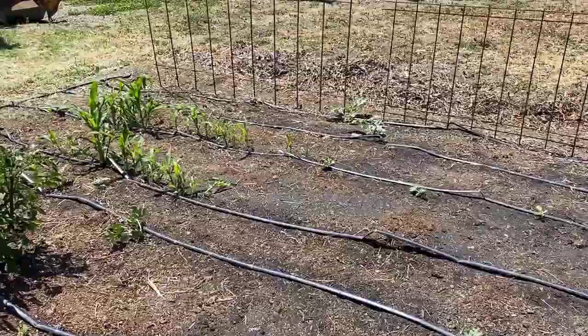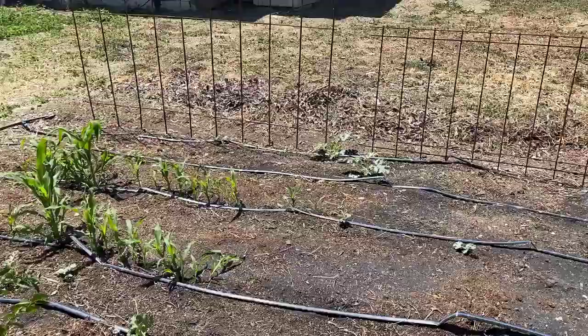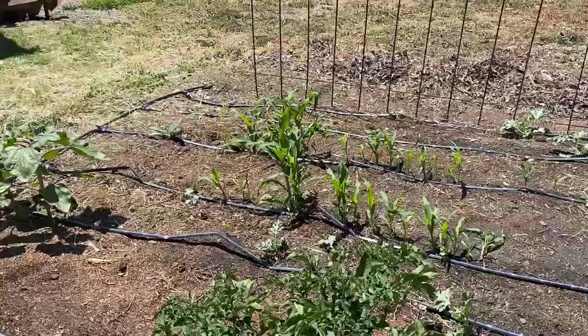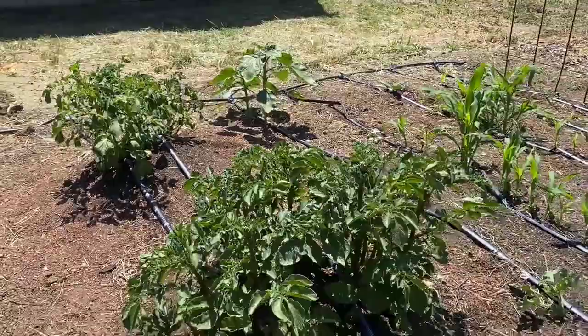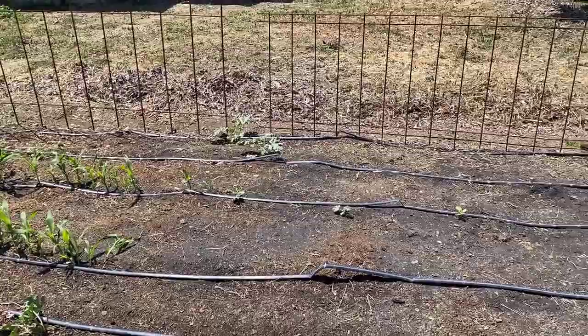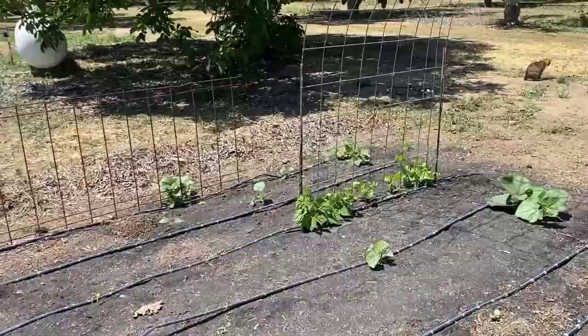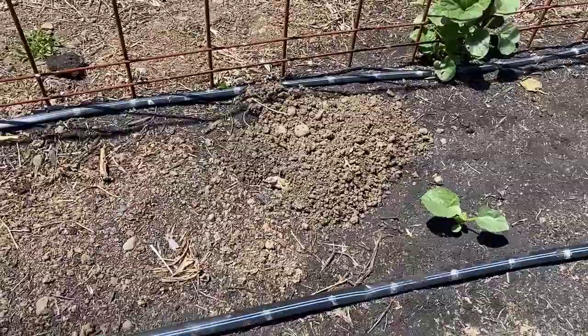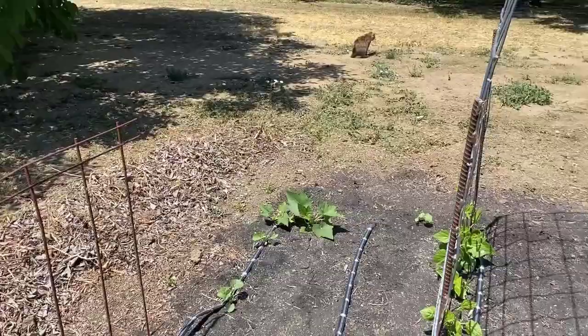I'm trying to go less heirloom with melons because of seed count — that is one good thing about hybrid melons and watermelons. There are my potatoes. I did a video on corn; I'm going to try to push the limits and see how much corn I can get in a small space, maybe carve out some more room. And over here — gopher activity. That's new. Bad gophers. Come on kitties, do your thing.